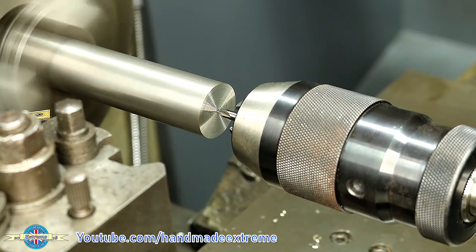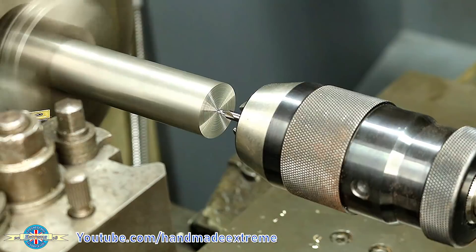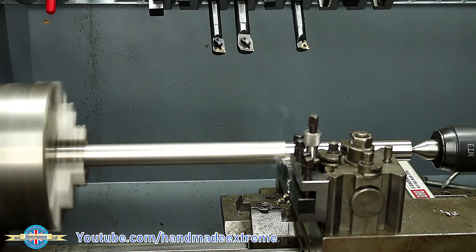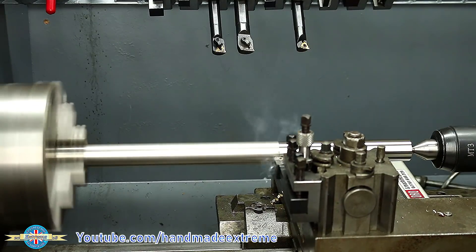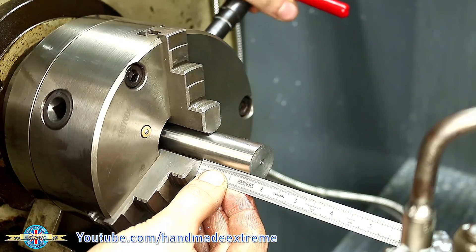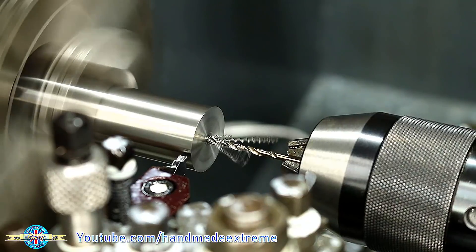They're made from 316 stainless and I started by turning down the outside diameter of a bit of 1 inch bar to 25 millimeters in the lathe. I had to set the lathe with about 40 millimeters or one and a half inches sticking out of the chuck so that I didn't get too much chatter during some of the machining operations.